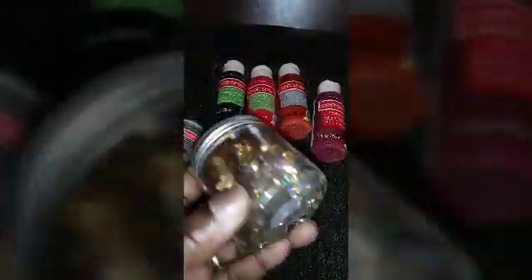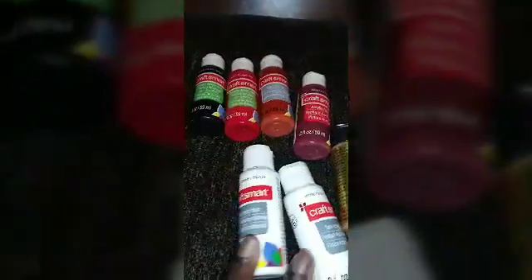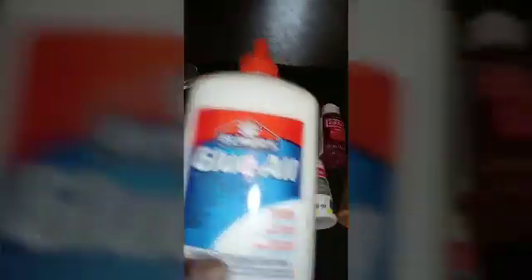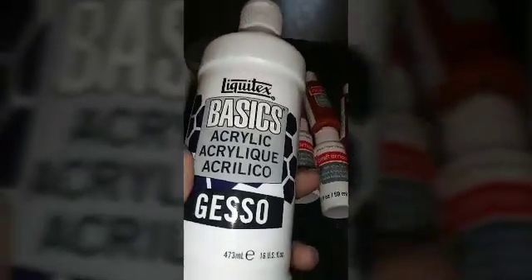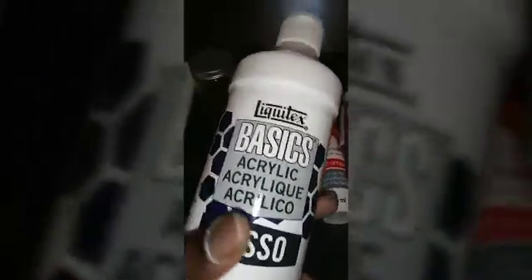I also picked up some white paint and my glue all. And I think I'm really going to get into this, so I also purchased a big jar of gesso, which I can use on other projects — it will definitely come in handy for me.